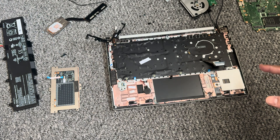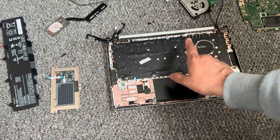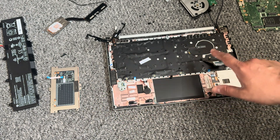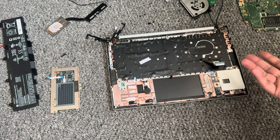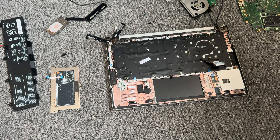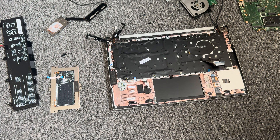This particular laptop has got an issue with the trackpad, and the keyboard is a bit spongy, so I'm going to see if it's just dirt or something I can clean up. But just for the sake of showing you guys how the layout is inside, if you wanted to change the keyboard, I thought I might as well just do that now.